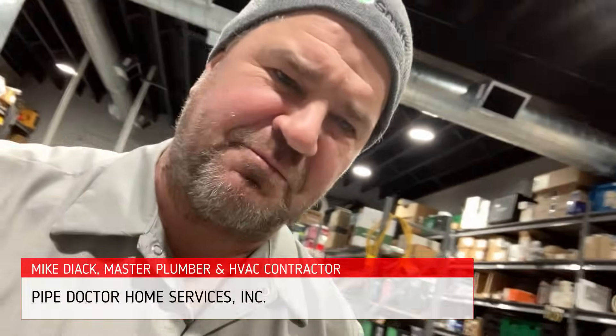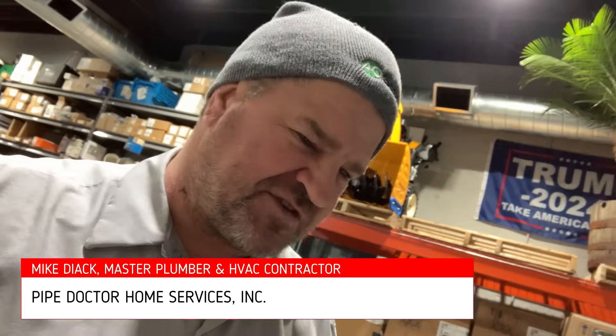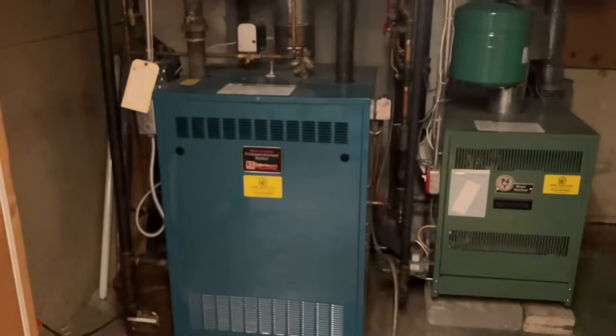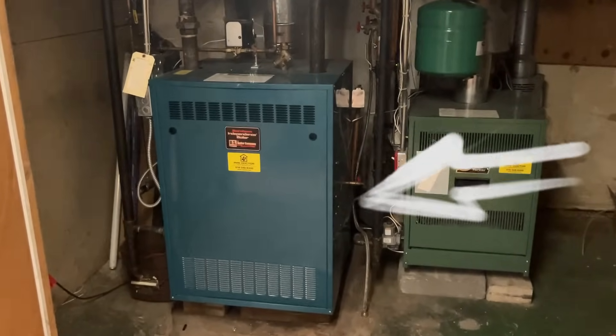What's going on ladies and gentlemen? Thank you so much for tuning in. It's me, Mikey Pipes. I am a master plumber and HVAC contractor in the states of Florida, South Carolina, and New York. And if you got one of these U.S. Boiler Burnham gas steam boilers in your home that's not heating, this video may be for you.